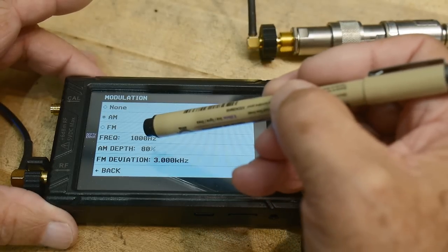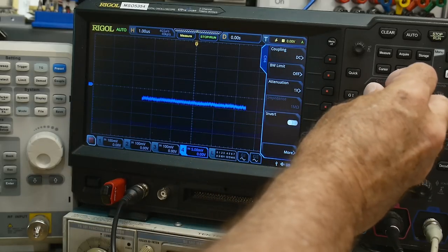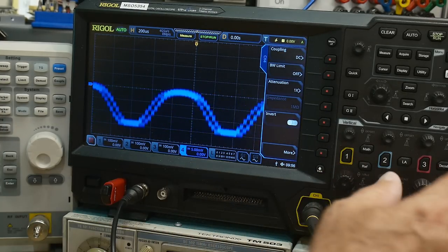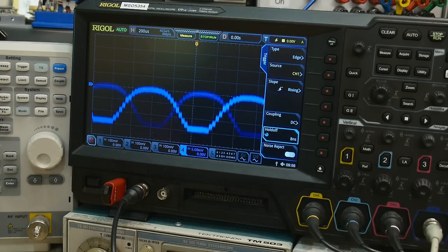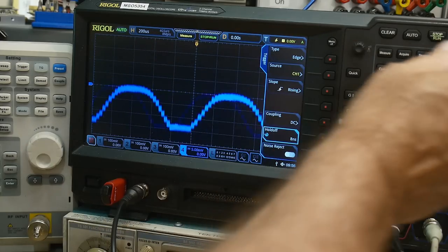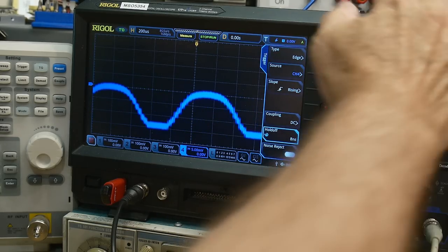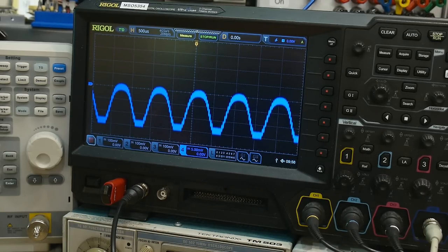Now let me turn on AM modulation — 100 Hz at 80 percent modulation. There we go, it's swinging up and down. It's actually a 1 kHz tone. Let's trigger on channel four and slow things down. We are AM-detecting the signal — the peak detector has a small enough capacitor that it can follow the 1 kHz modulation.